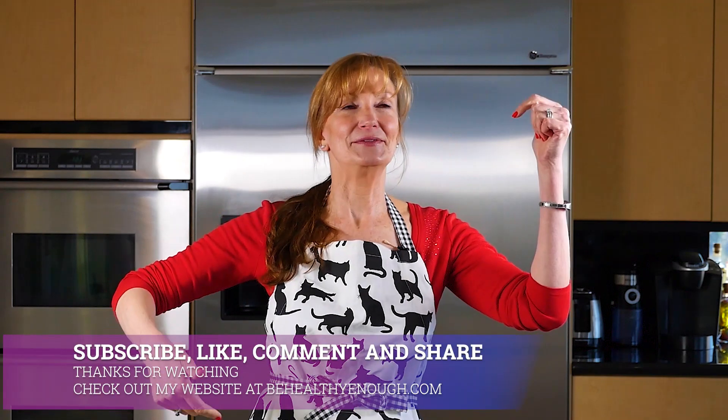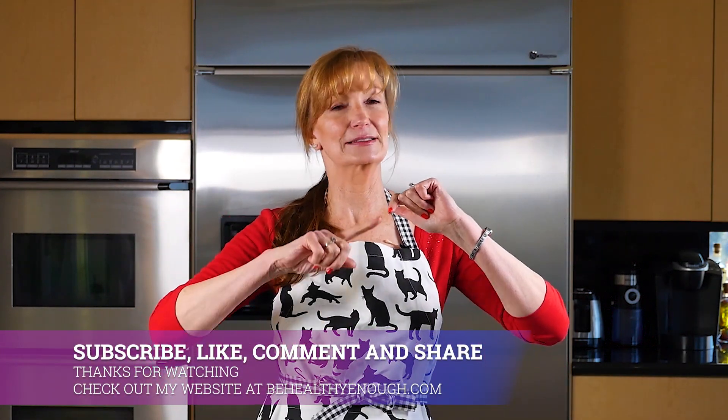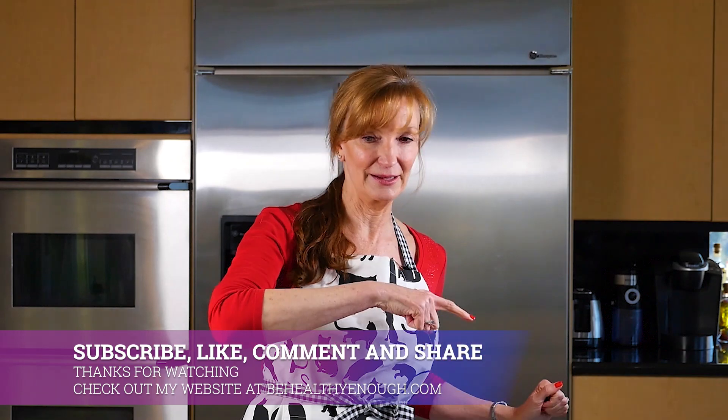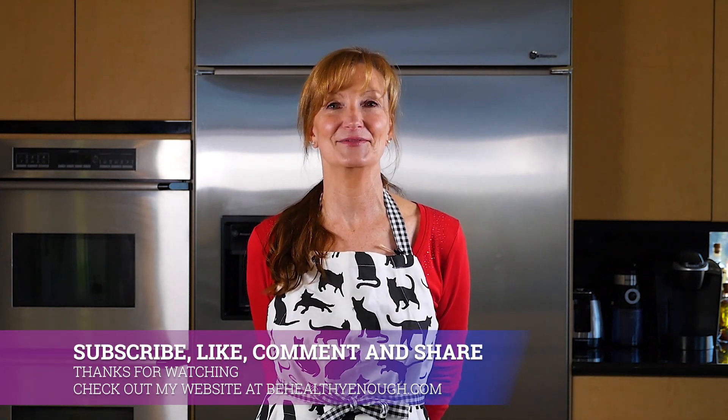That was it — that wasn't too bad, was it? Even I can do a recipe like that. And it is so yummy with a glass of red wine, because red wine is also good for your heart — but just a little bit, okay. If you like this give me a thumbs up. If you want some more recipes give me a comment. If you want to stay tuned for more recipes, subscribe. If you want to be notified when there's a new video, hit the subscribe bell. Have a great day and I'll see you in the next video.